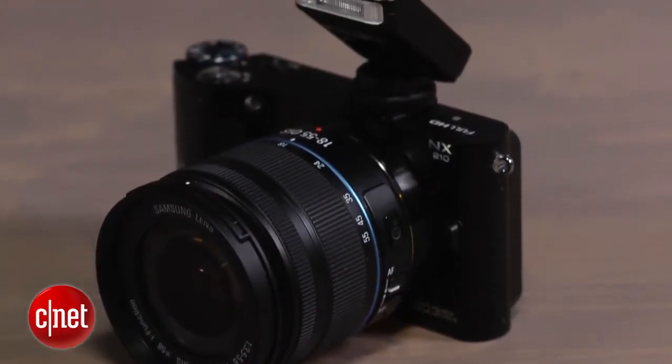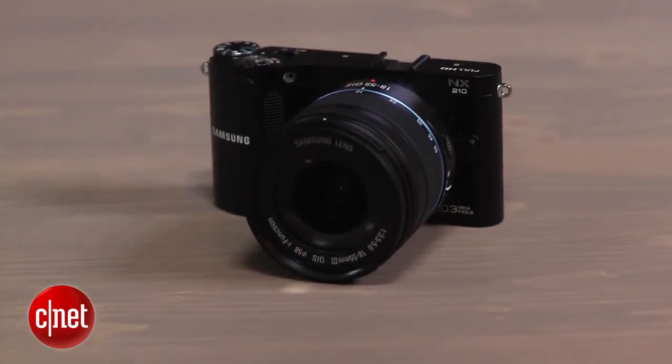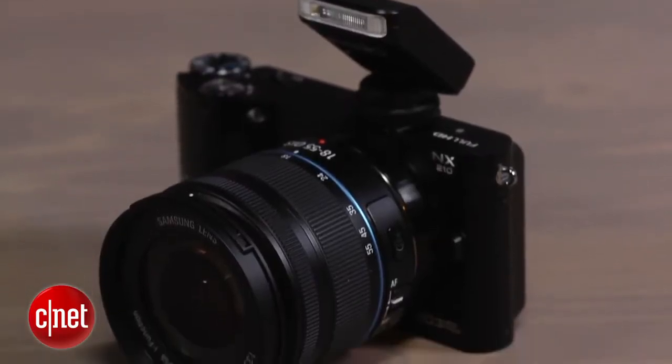The exposures look good and it meters consistently. Video looks typical — it's fine for most travel, kid, and animal clips. The autofocus pulses a bit, but color and exposure look good. In low light, there's some clipping in the shadows and some color noise, but otherwise it's acceptable.